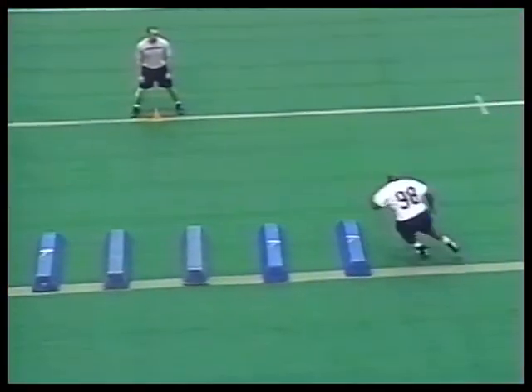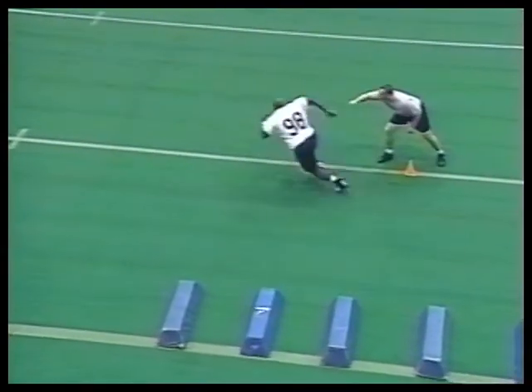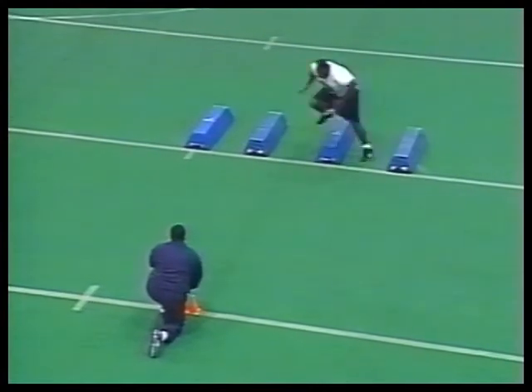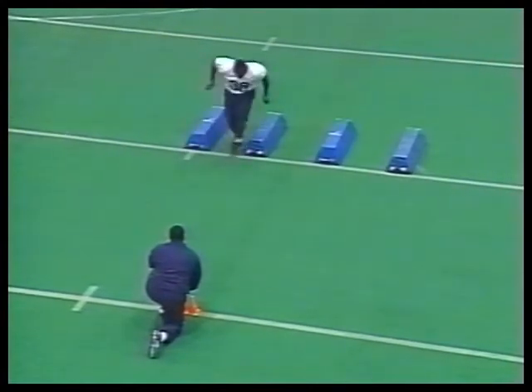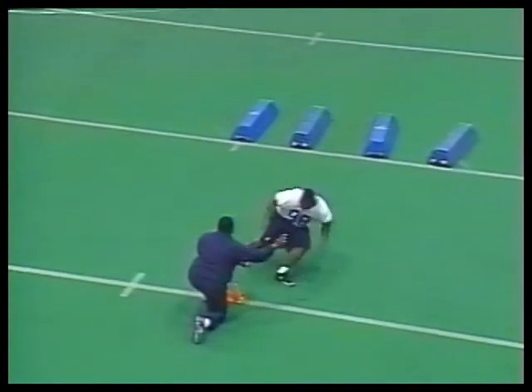High knee lateral pursuit drill — high knee of the bag, over the bag, lateral back. Good knee action. Then drive to the cone, plant, and drive. Always finish the drill full speed. Same drill with a different variation — high knee of the bag, plant and drive.